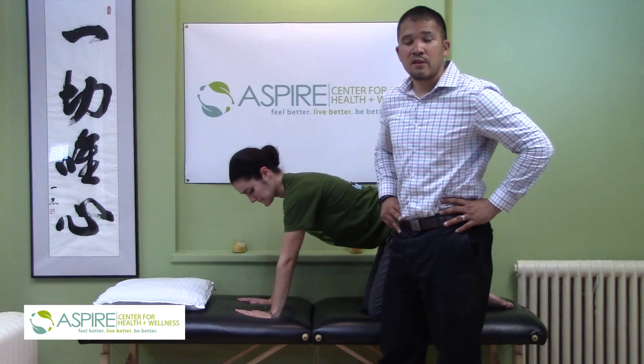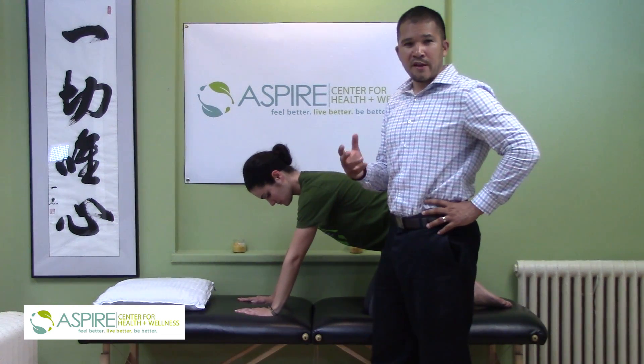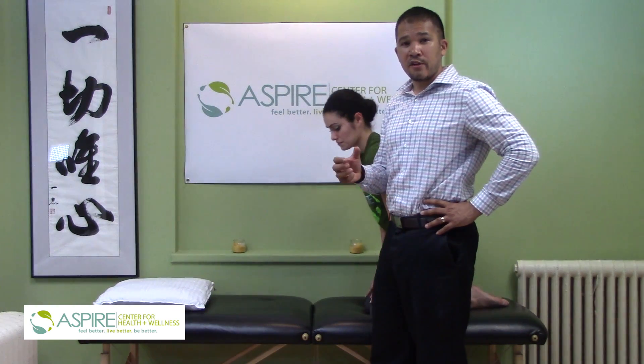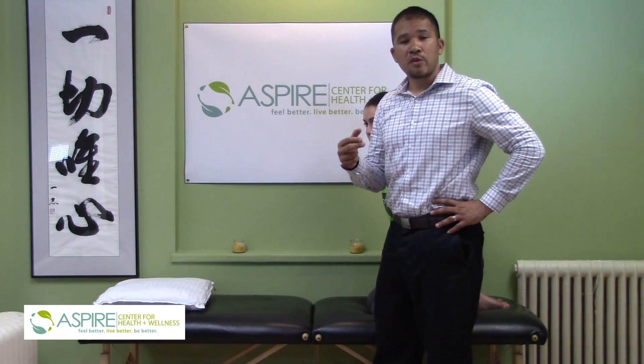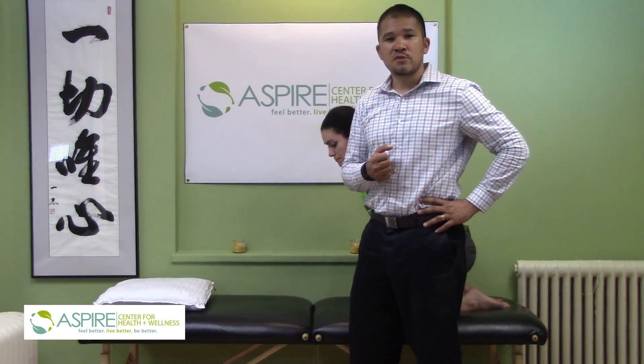This is an effective way of keeping the hip in your socket. However, the long-term solution requires the muscles that hold it there to be strong. We'll demonstrate in other videos how to exercise your glute maximus in order to get this done. Thank you.